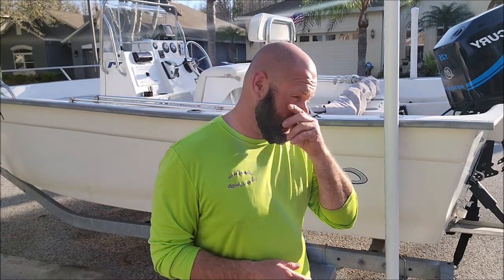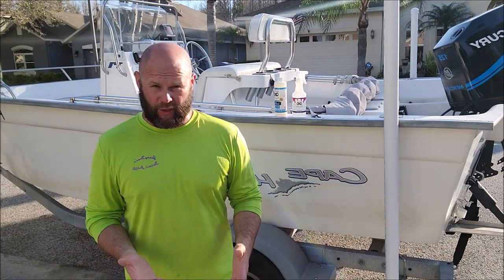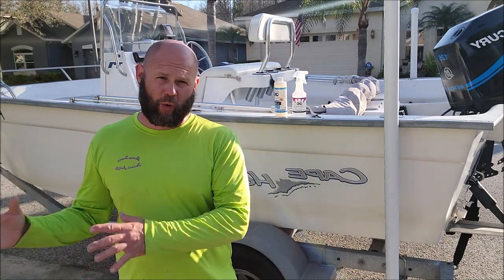Hey guys, it's Gary Dean, detailjuice.com. Behind me I have my 2003 Cape Horn 17 offshore center console — nothing fancy, but it's a great boat and we love it. I do my best to keep it clean, but unfortunately life gets in the way. My biggest problem is I have to store it at a storage yard, which is closer than my property or the wife's parents' house.